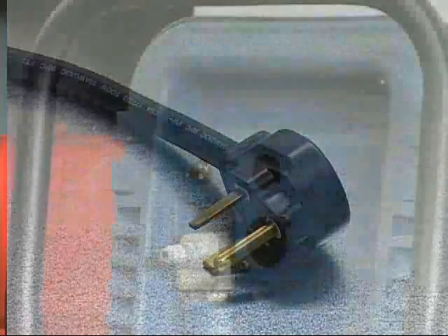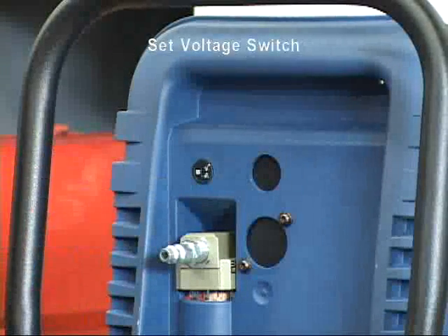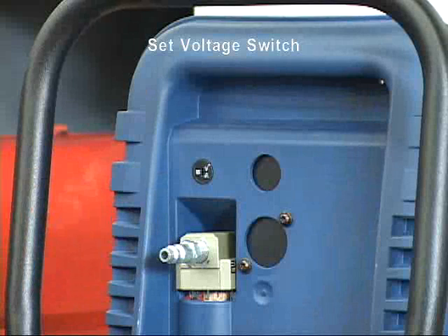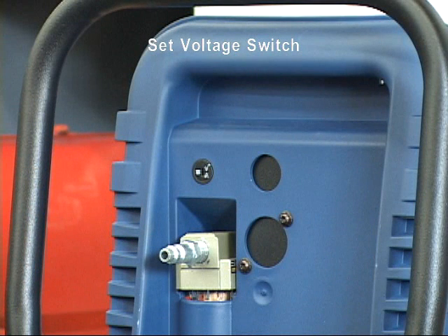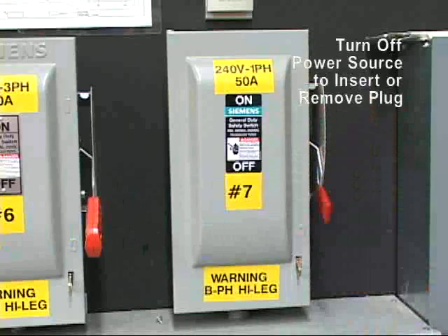All CutMaster models, other than the CutMaster 39, have a voltage selection switch located on the rear panel. One position is for 208 and 230 volts, and the other is for 460 volts. When plugging in or removing the cable, be sure the breaker that is providing the power is in the off position.